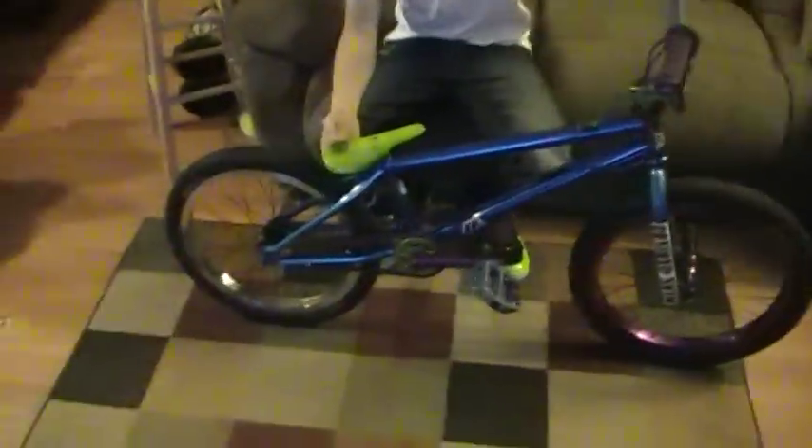Hi, I'm Dustin Kirchmar, and this is my bike check of my 2009 Miraco Blend 2. I'm going to start at the back and work my way forward.